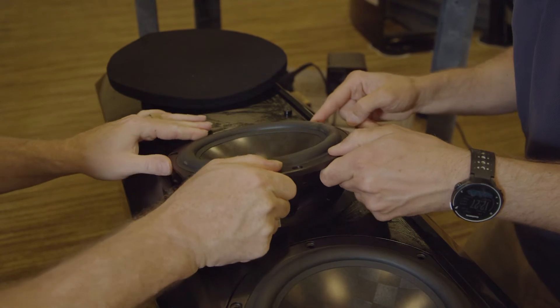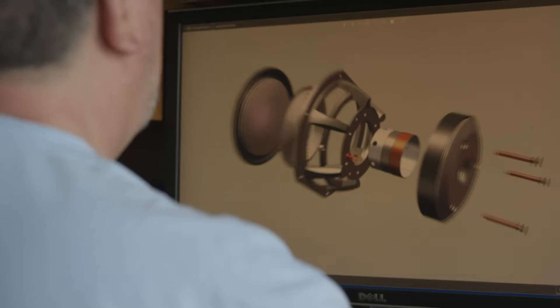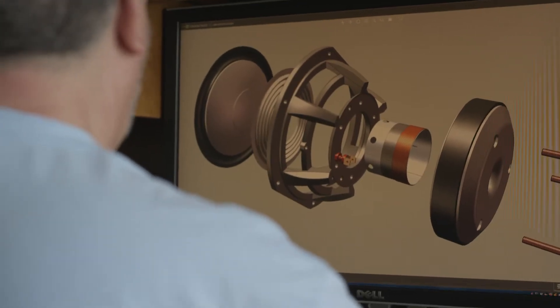All of the drive units in our current lineup are custom designed by Rockport Technologies and built exclusively for us. Not one single component of these drivers exists on any other driver.